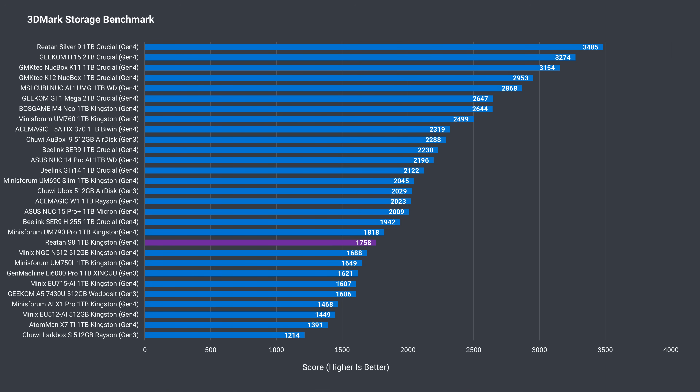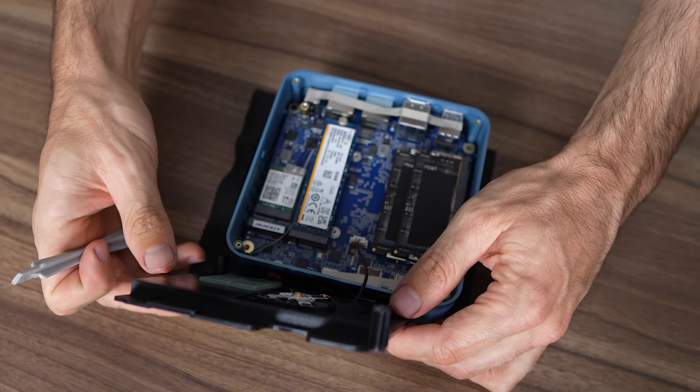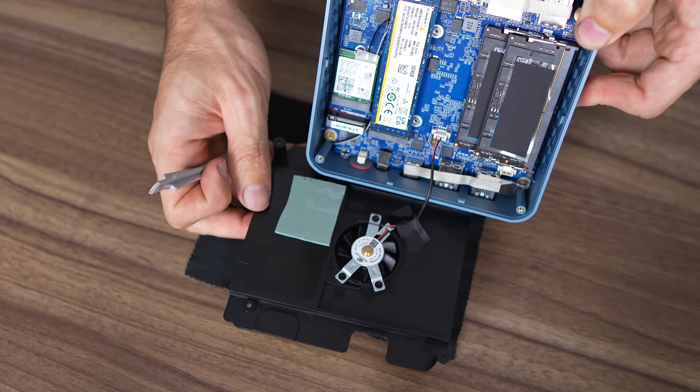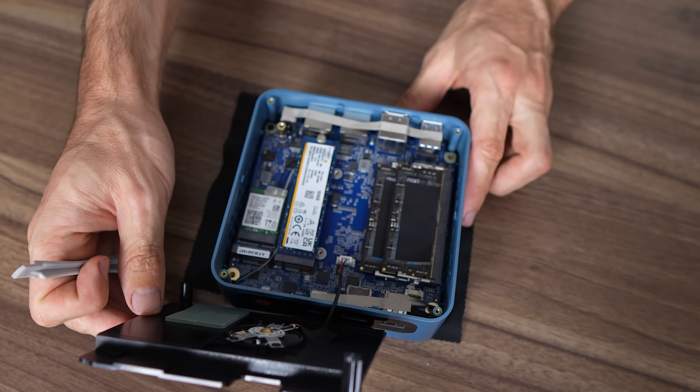The included Kingston Gen4 NVMe SSD is one of the slower ones around and gets beaten by some Gen3 SSDs in the storage benchmark. Its temperature during the thrash test — which has all cores under load and the SSD fully utilized — was higher than expected. Still not in thermal throttling territory, but I expected better. You might have noticed when we opened it that only half a thermal pad is used for the drive to connect to the plastic cooler, which isn't great for heat dissipation in the first place.